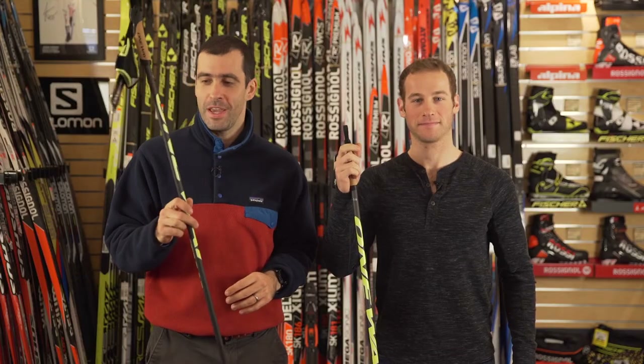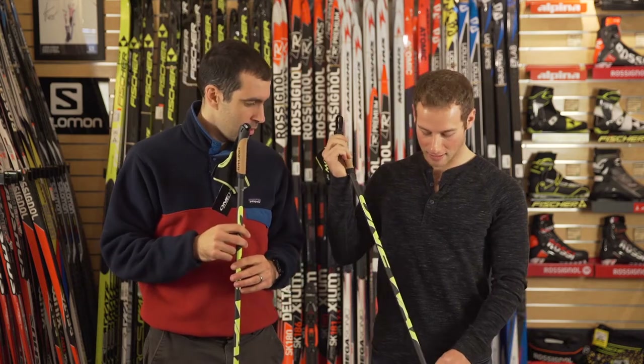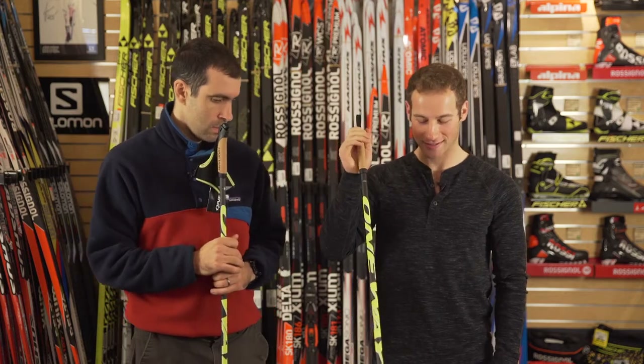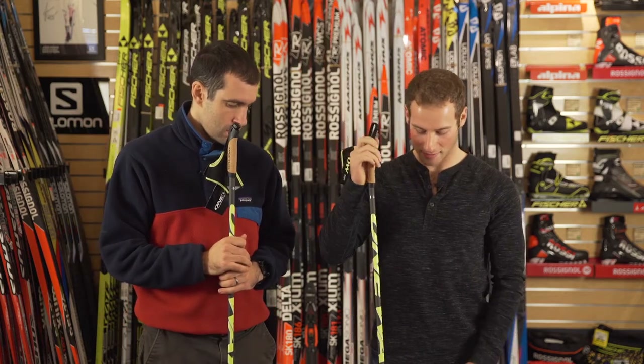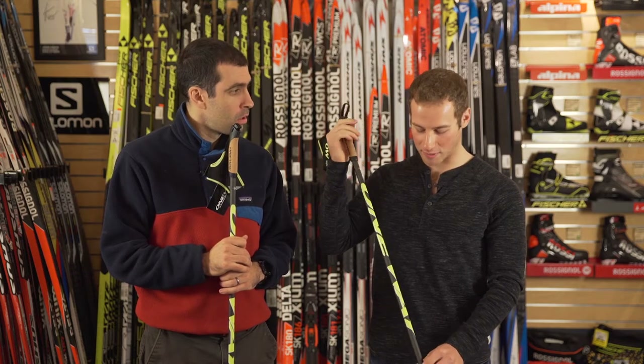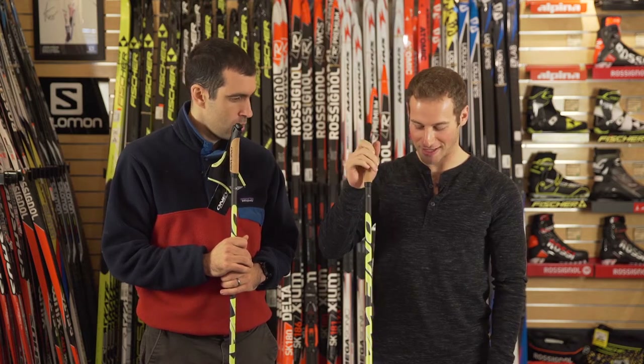So this is the One-Way SLG 10 pole Ben started using last year. The first thing you notice when you pick up this pole is it's exceptionally light. Most poles in the top range of any company are light and stiff, but this one is marketed as the lightest in the industry, and it certainly feels that way.